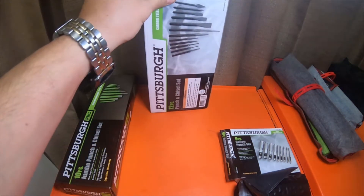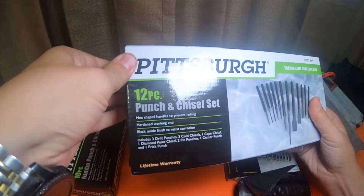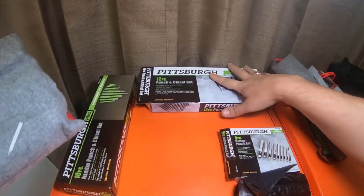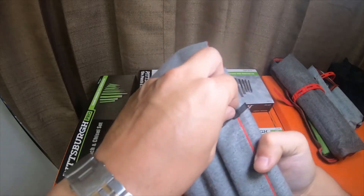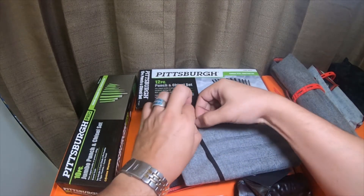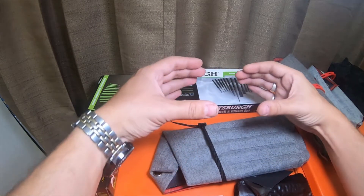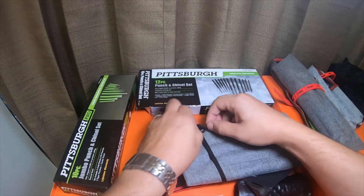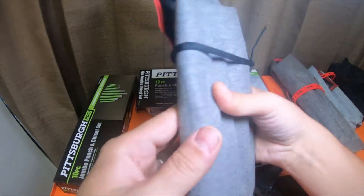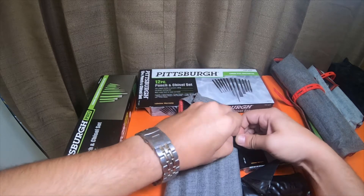These are the ones that I wanted to test and talk about. This is the 12-piece punch and chisel set, item number 63337, black oxide finish. They all come with these chintzy straps that I don't like. They also could have made the boxes smaller by rolling them and putting them in a wider box instead of a narrow flat box, but it's probably easier to flatten it like this.